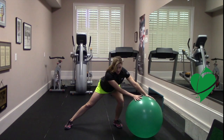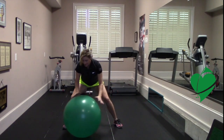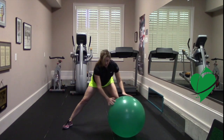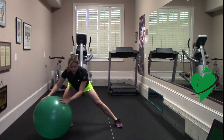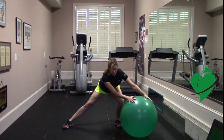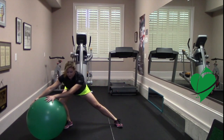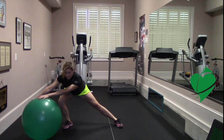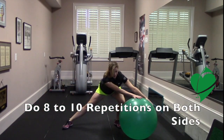You're also developing strength in the supporting leg. From here, go ahead and alternate side to side, trying to take your leg muscles through their full range of motion. Keep your abdominal muscles engaged, try to keep your back flat, and extend your arms and your legs as much as possible, just continuing to go side to side.